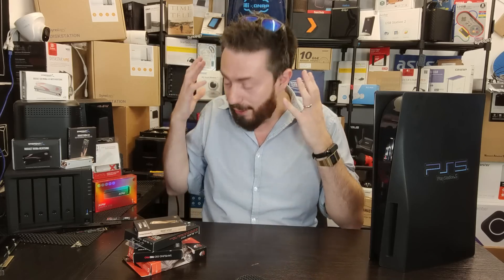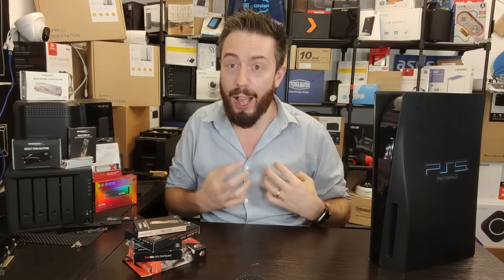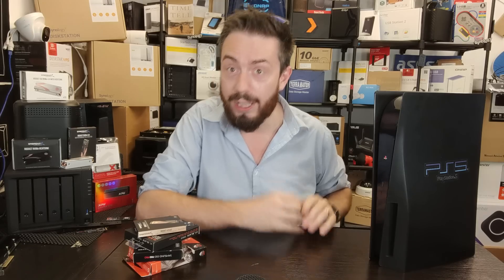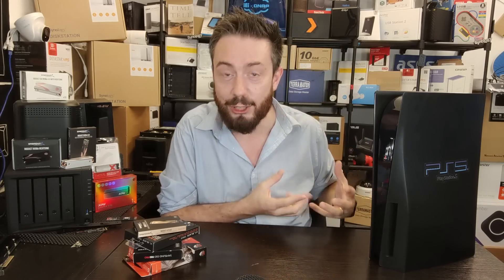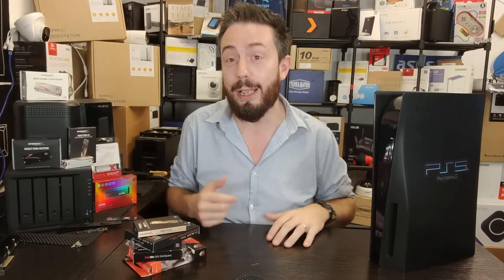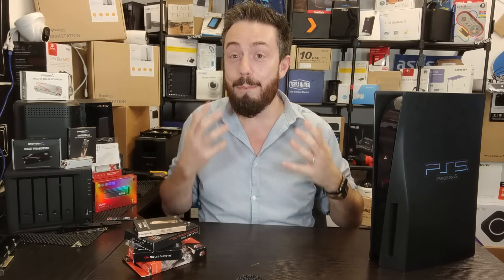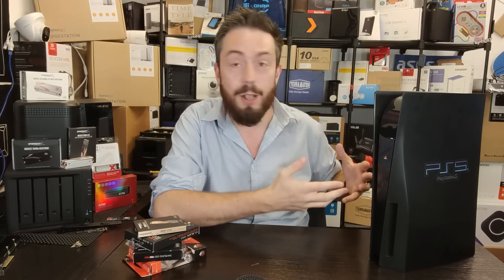So I, who have loads and loads of SSDs, who have had the beta, and who can now use all the SSDs I want, am the one person who can't use this feature because I have to keep pulling the SSDs out to make these videos. So when you watch this video, know that I'm making it for a system feature that I cannot use.